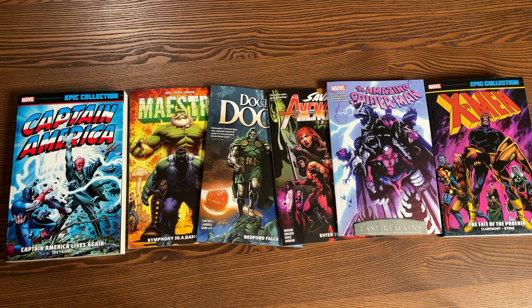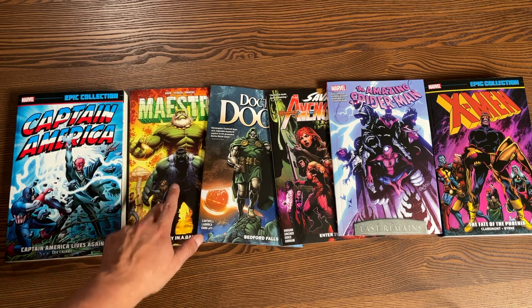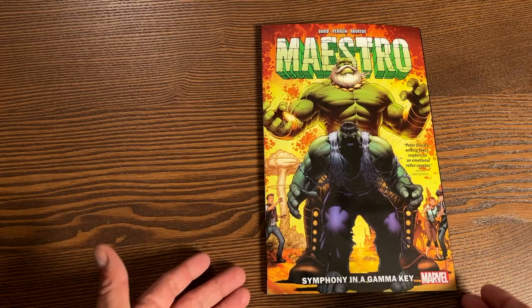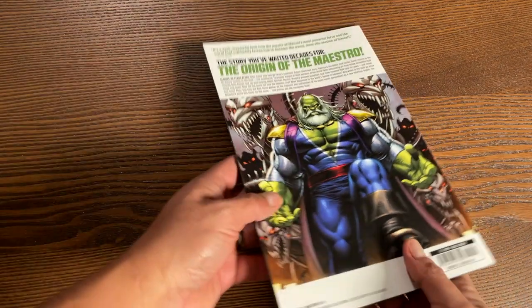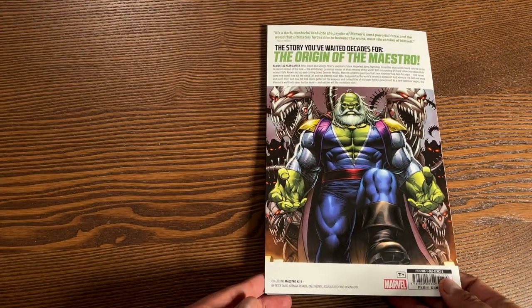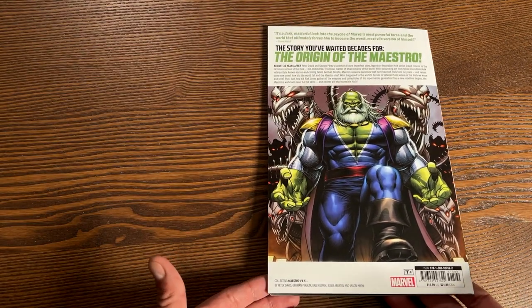Let's go ahead and get started with one of my personal favorites: Maestro. Here we have Maestro: Symphony and a Gamma Key — or Maestro para las personas que hablan en español. This book retails for $15.99.